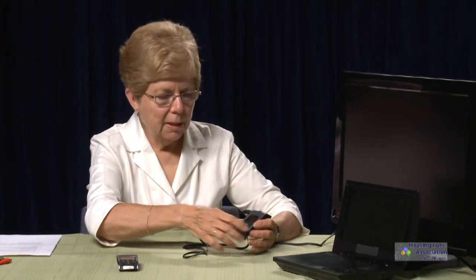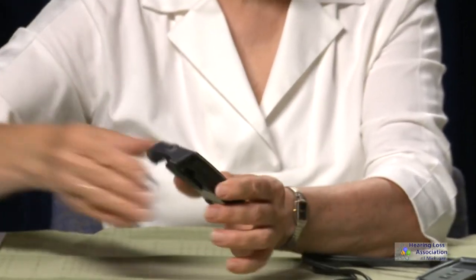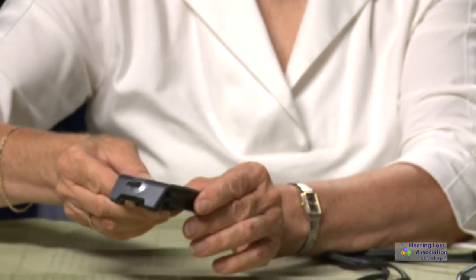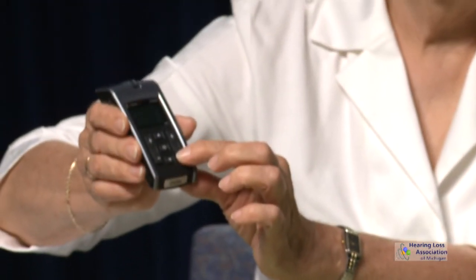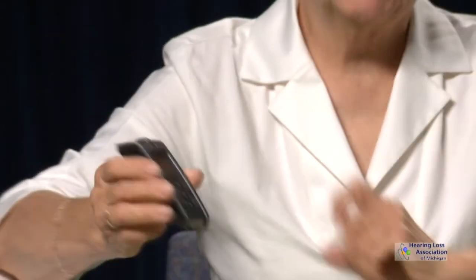We're all set up and the sound should be coming from the TV to the transmitter. Using a headphone or receiver I should be able to pick up the television. I have the environmental mic so I can pick up other sounds — people talking, the phone ringing. But if that's a problem, all I need to do is turn that sound down to the lowest level so it doesn't override what I'm hearing from the TV.